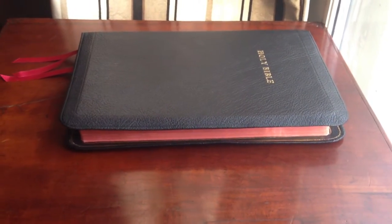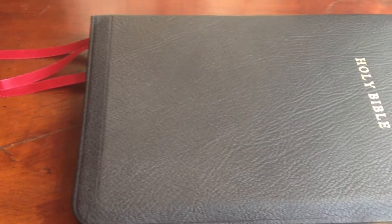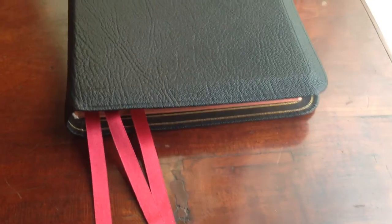Let's take a look here. One of the things you'll notice right away is that the grain in the goatskin is just really superb. You have these deep vertical ridges that run all the way through, and this particular copy has consistent grain on the front and back cover.